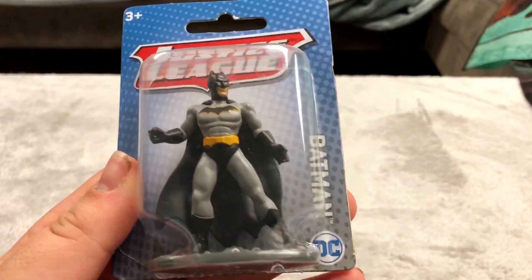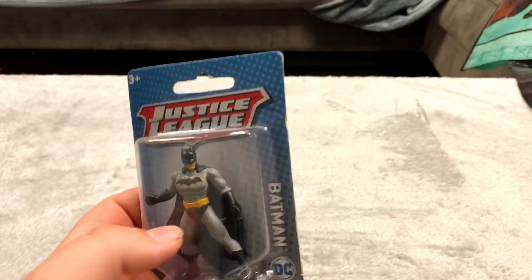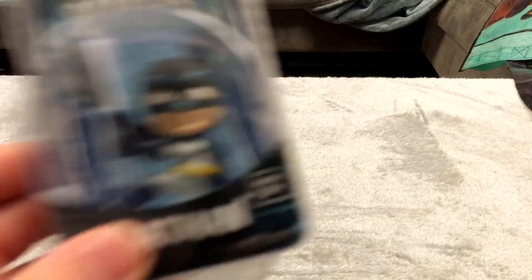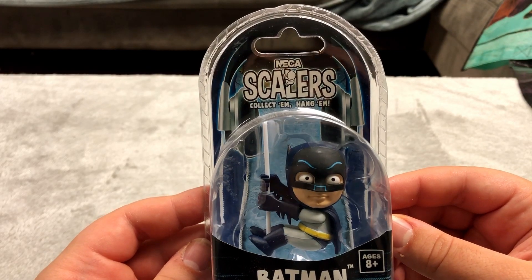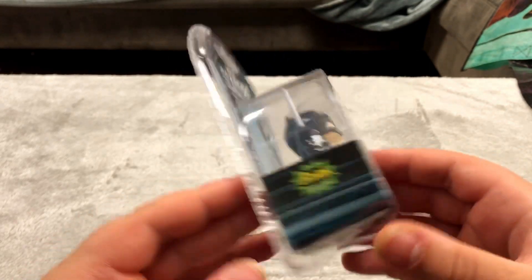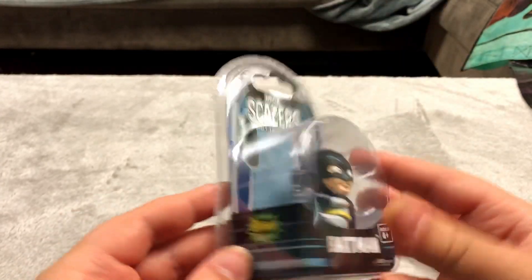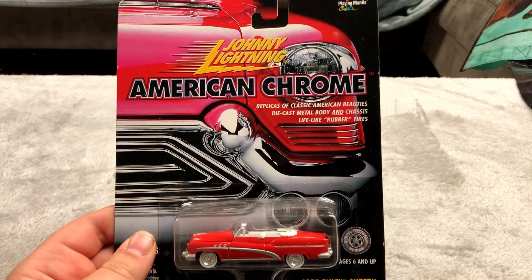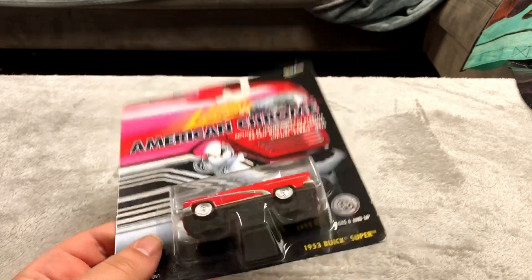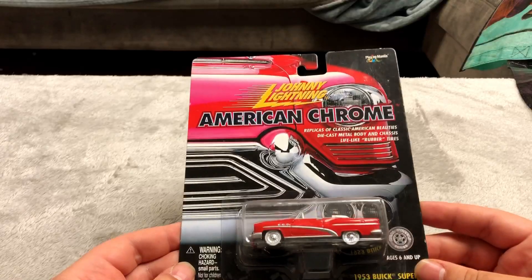Here is a Justice League Batman figure I got at the dollar store — pretty cool looking. Here's a weird one I've never heard of before: NECA Scalers — this is a Batman one. I got this out of a blind bag once. I think it's pretty interesting. I got all the Johnny Lightning stuff at a thrift store in Ocean City, New Jersey.